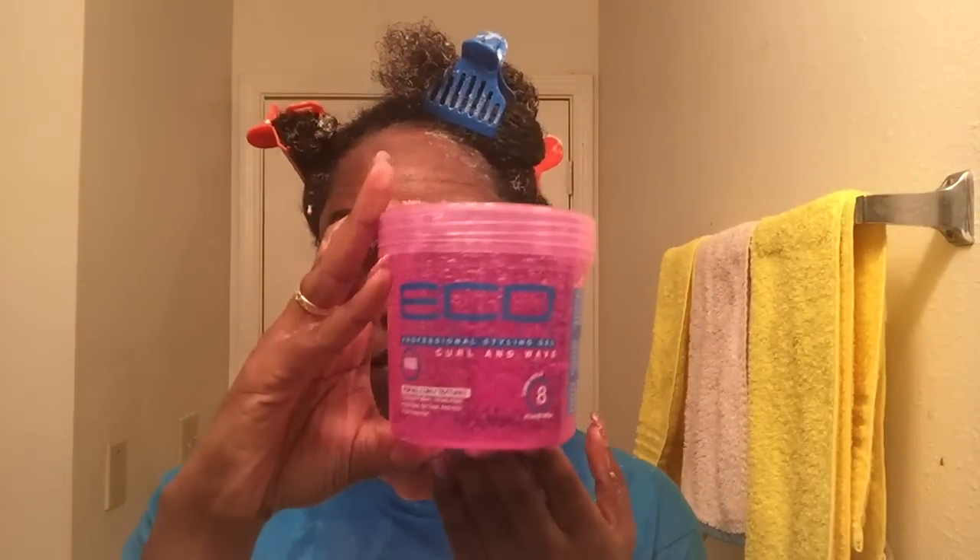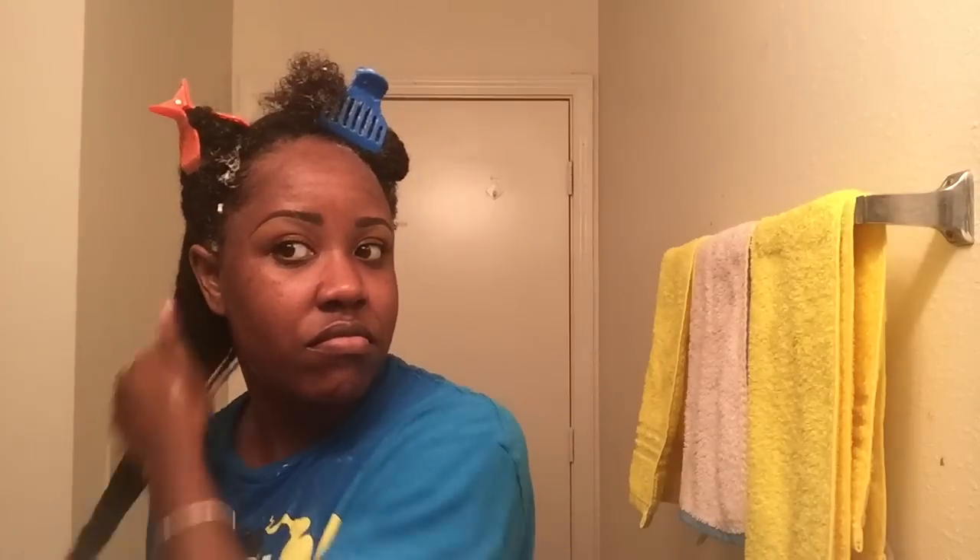I'm going to use the Paul Mitchell conditioner as my leave-in and I'm just going to work that into both sides of my hair. This is the Eco Styler Gel — it's for curls and waves and it is a level 8. I'm going to apply this to my hair like I do every other Eco Styler Gel. I start by applying it to the whole section of my hair and then I'm going to shingle the rest of it.